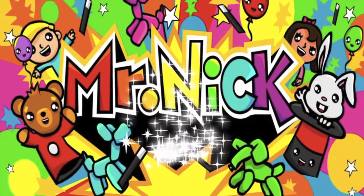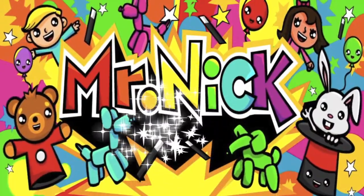Hip hip hooray, Mr. Nick is here! Hey my friends, Mr. Nick from LAClown.com. I'm going to teach you how to make a giant spider balloon, one of my favorite balloons.